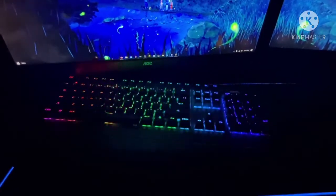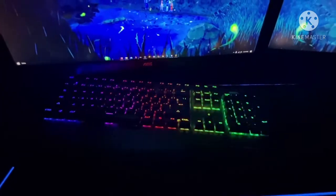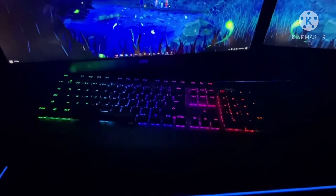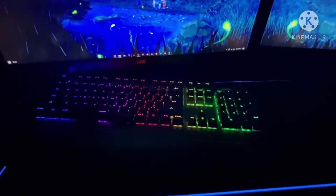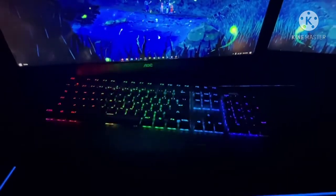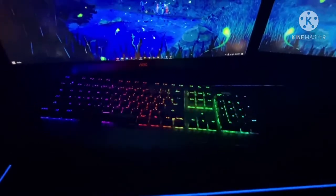It's a cheap keyboard yet it feels so nice, like one you'd buy for $100 or so. If you look at current keyboards, most of them are in the $120 range. Razer's current keyboards are maybe around $60 to $100, which is completely fine.